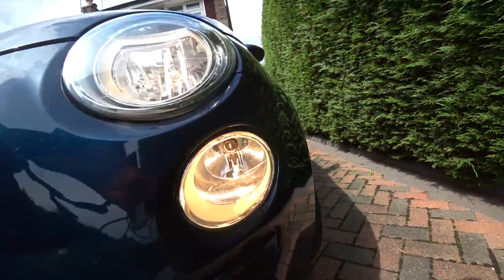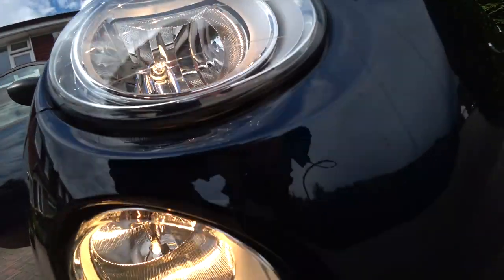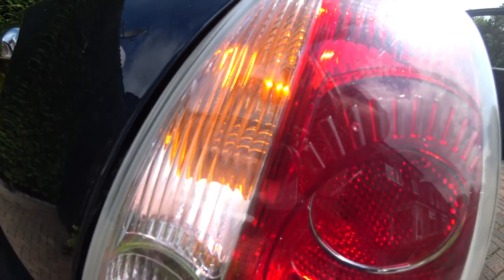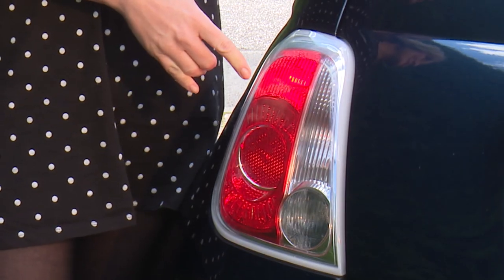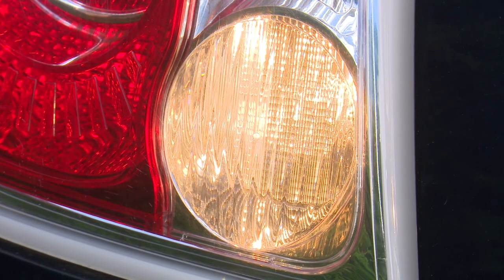Most fails are due to lights. It only takes a few minutes for you and a friend to ensure the headlights, side lights, direction indicators and hazards are all working, as well as the number plate lights. You'll need a friend to press the pedal for you so you can check these at the back. While you do these you can also check the fog and reversing lights, because these are now in the MOT test.